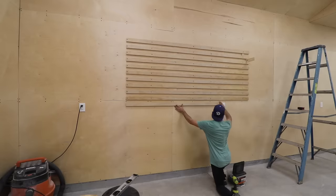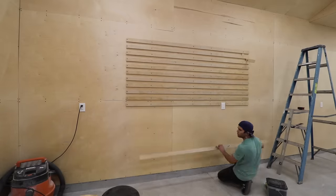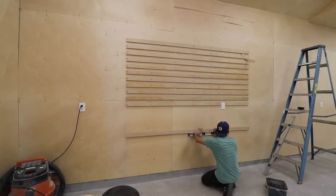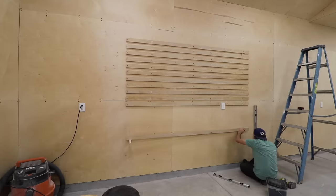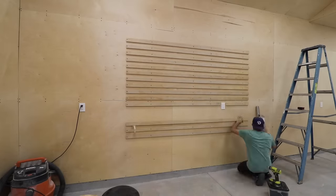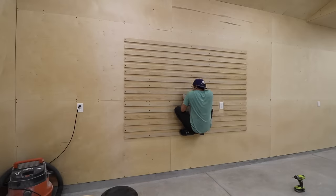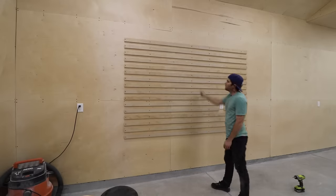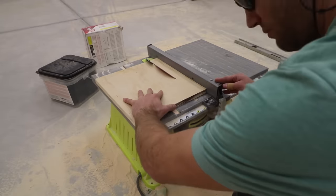I obviously can't place strips over the outlet, so I cut them to have a clearance. It was a lot easier working upwards, so I marked and installed the lowest strip. It was a bit tricky getting it in the right spot, but I got it figured out and then continued to work upwards. The wall portion is done, so now I can move on to the holders.